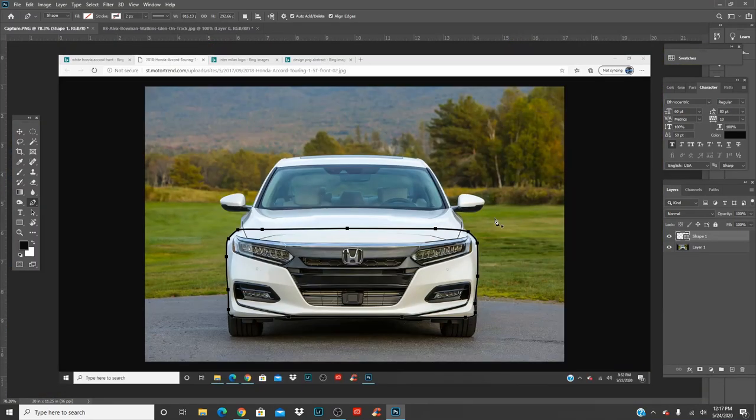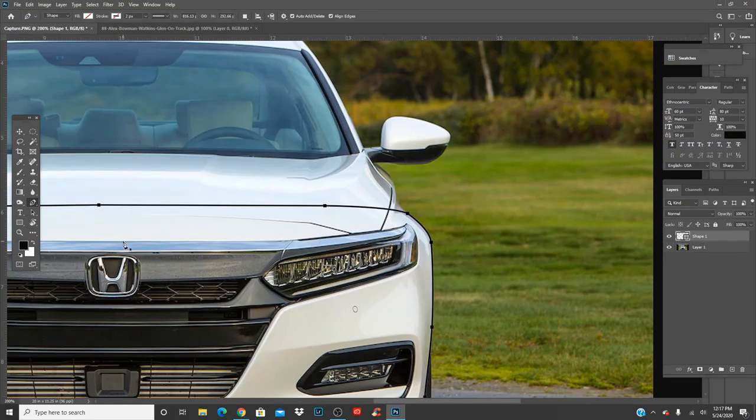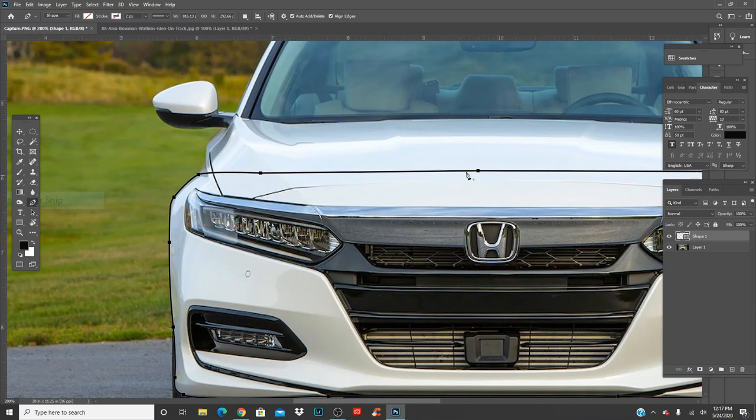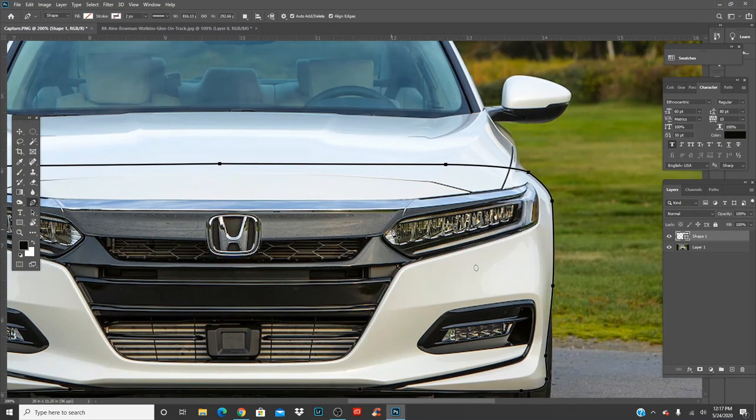We've gone in and connected the pen all the way around. You don't have to go around the headlights individually — not yet. But you do have to go around the car body, go around the lights, and you can go around the hood. The hood is going to be used to blend into the other car.